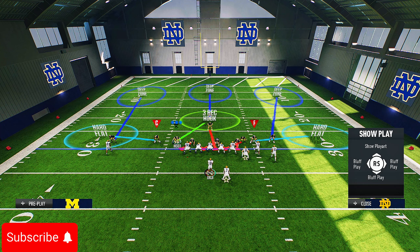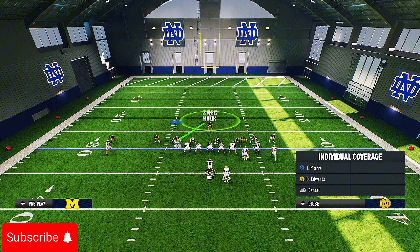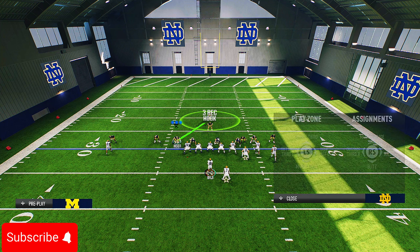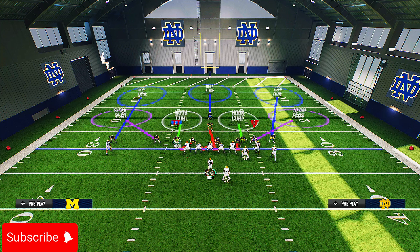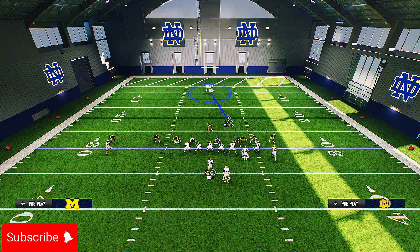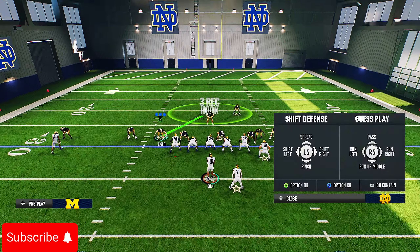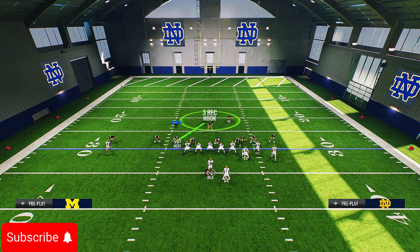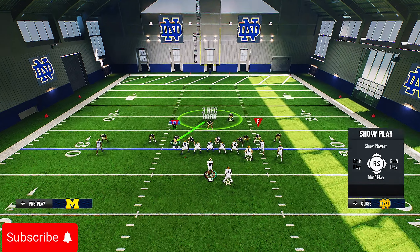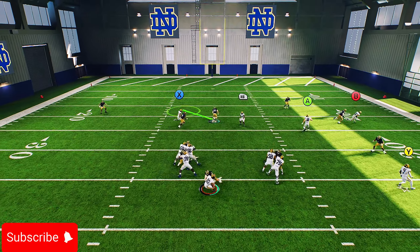Realistically you can also just man people up. Man up the outside X guy, put B on a hard flat, man up the slot DB on B, and put someone in an outside zone to the right. You can run so many different things with this formation and this one play — it's a major, really good play right now in NCAA College Football 25.